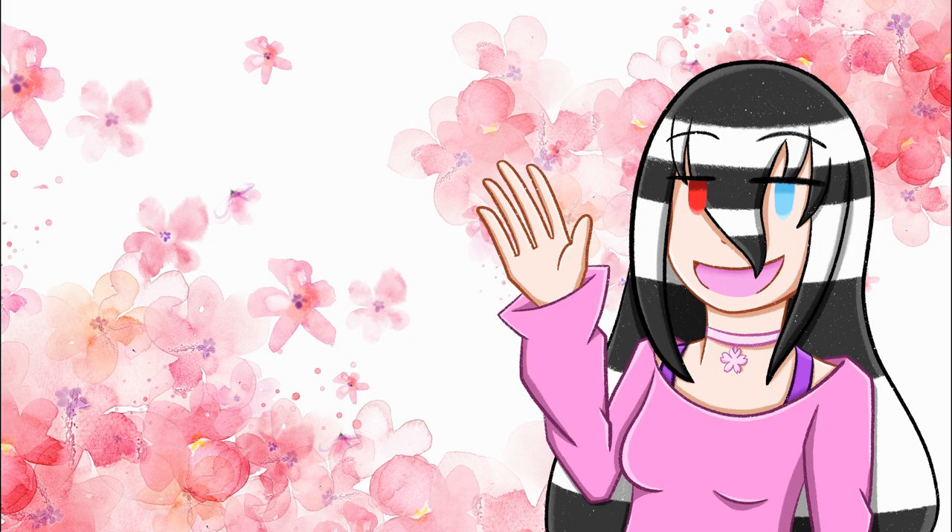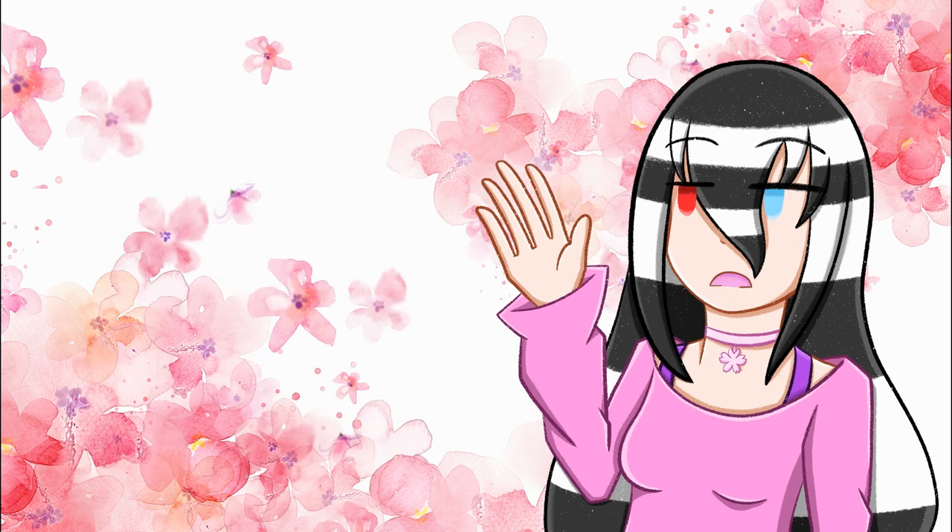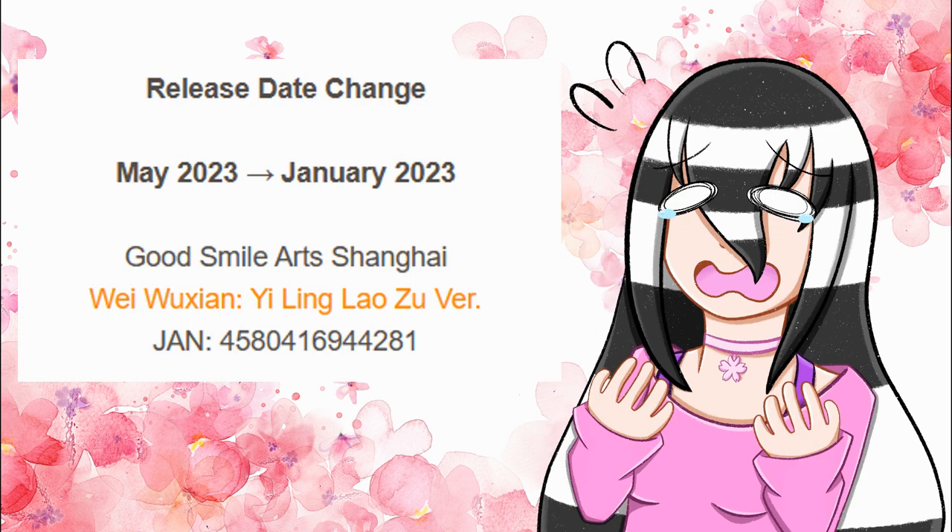Now we're moving on to the general information section. This figure was manufactured by Gutsama Art Shanghai, and Gutsama Company themselves were the producer. Originally he was supposed to be released in May of 2023, but for some unexplained reason Gutsama Art Shanghai decided to release him in January of 2023, which is a significant jump in release date. I was a little bit shocked and scared because January for me was kind of a stacked month. It was very unexpected, and unfortunately I saw people in my figure collection community having to cancel him, which really sucks.